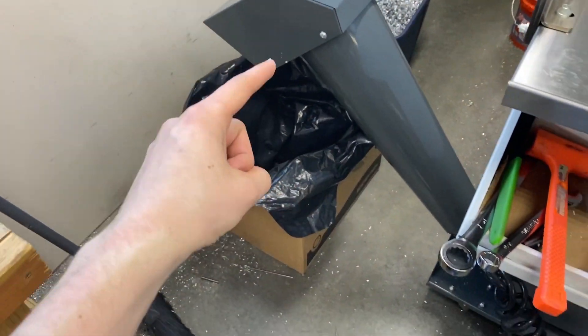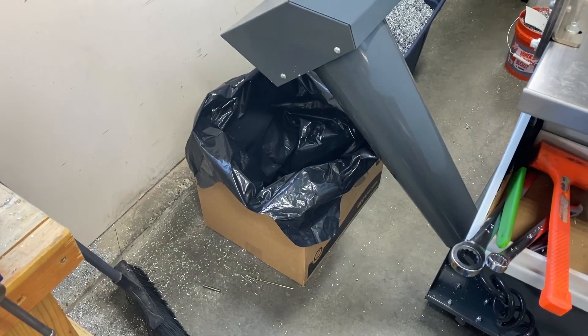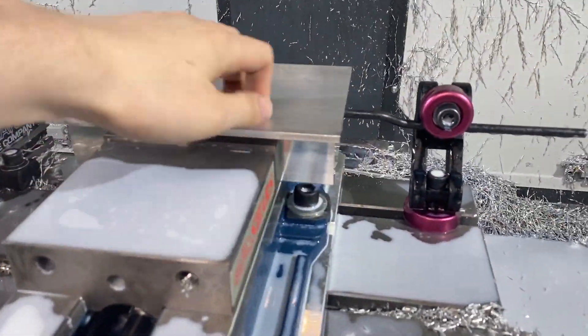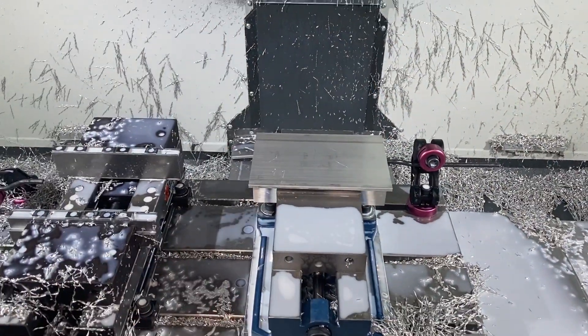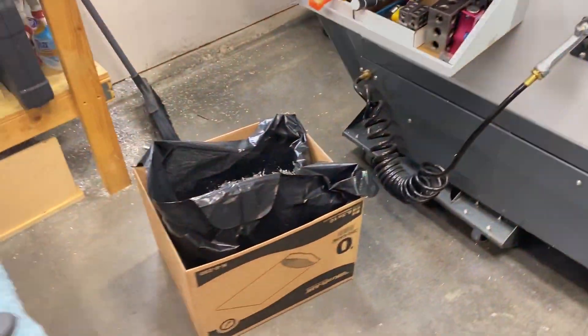These long chips really make a ball down there and it just screws things up. Alright, so op 2 — flipped it over in this vise, got our stop set. All it is: a contour to clean up the top, face, and chamfer, and then it ends up looking like this.